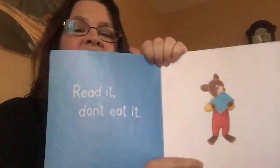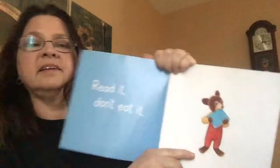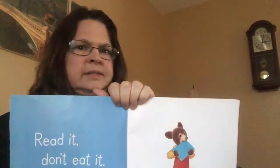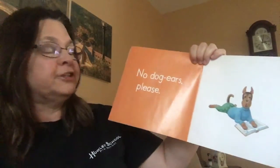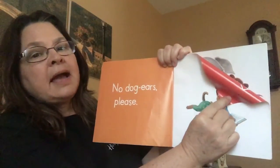Okay, we're ready to read the story. Read it, don't eat it. Should we put books in our mouth and chew on them? Of course not. No dog ears, please. Dog ears is when you turn the pages over like that and bend them.